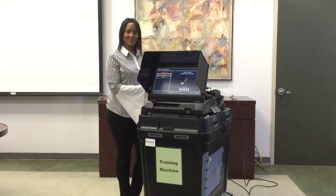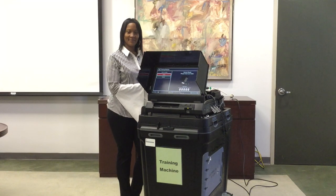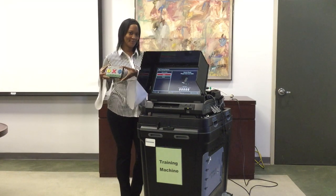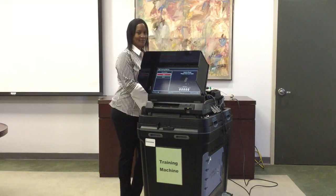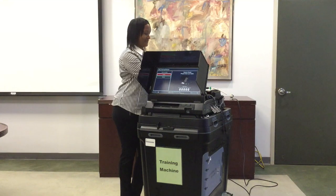We will now demonstrate how to start an accessible voting session for a voter who needs the machine to mark their ballot for them. This machine offers three devices a voter can utilize to mark their ballot: an ATI, paddles, and a sip and puff device.